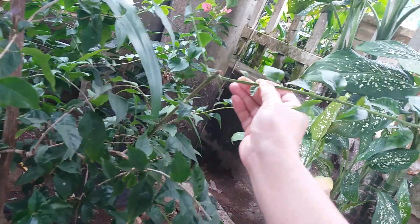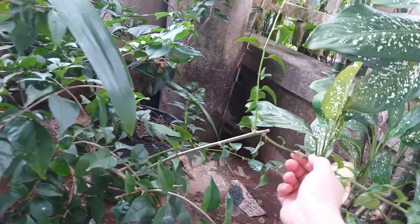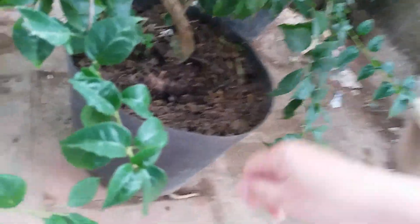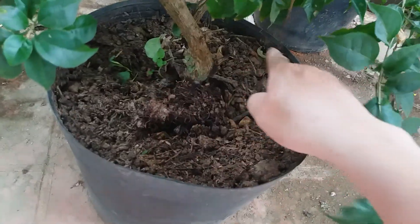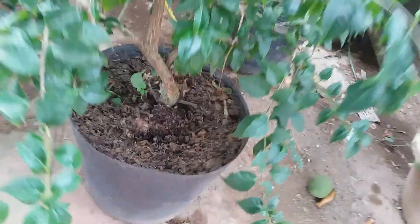Nó tạo cho mình 1 cái công việc, mình làm việc nó thư thái, thảnh thơi. Cái này đây phân chuồng này các bạn này, cái này vẫn là phân chuồng màu đen đây này. Để mình mới bỏ cách đây khoảng hơn 1 tháng, mình bỏ để cho cây đón Tết thôi. Cây này cũng hoa giấy Nhật này.